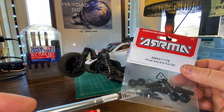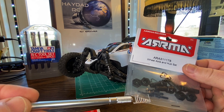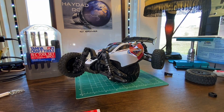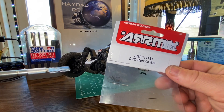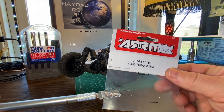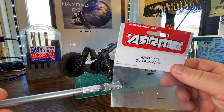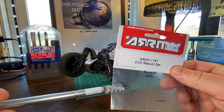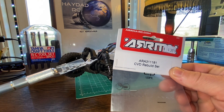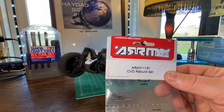In that kit you get the out drives, your front axle stubs, and your 12 mil hexes - four pieces of each. The other pieces I need are these little silver pins, so in the CVD rebuild set, part number ARA 31181, you get two of those spring retainers, these little pin holders that go inside those out drives, and two of the pins themselves. With a rebuild set you get enough to do two, so without further ado let's crack these open, get this car fixed, and get it back out there.